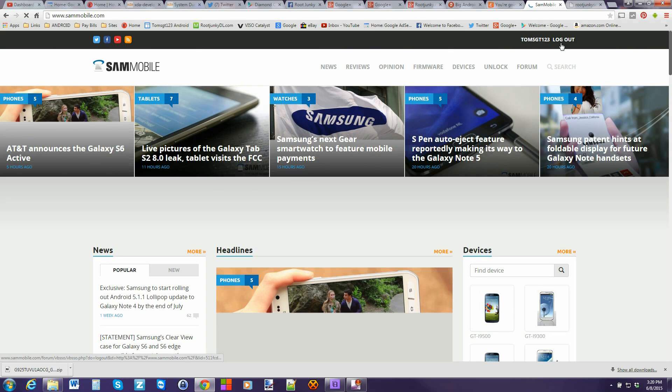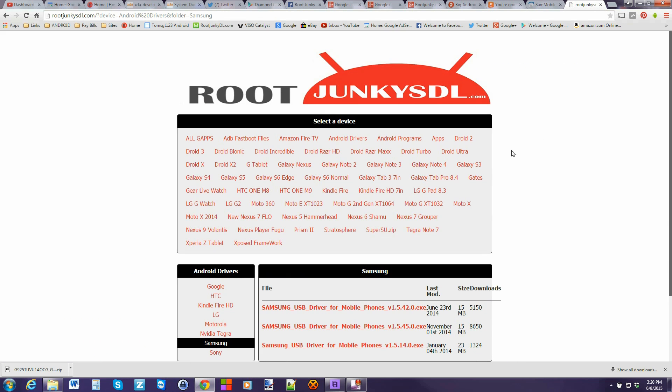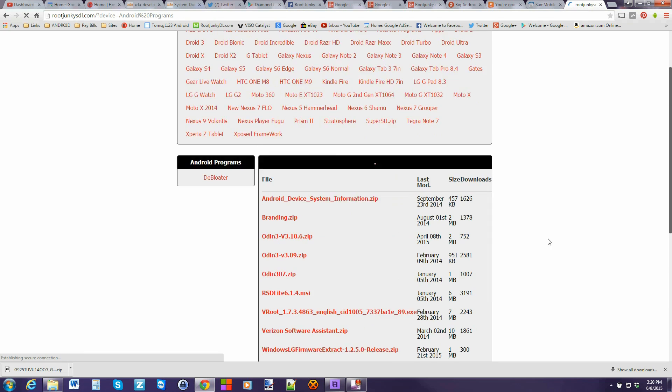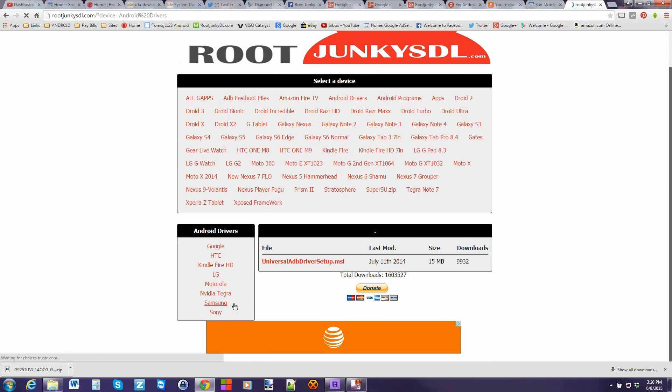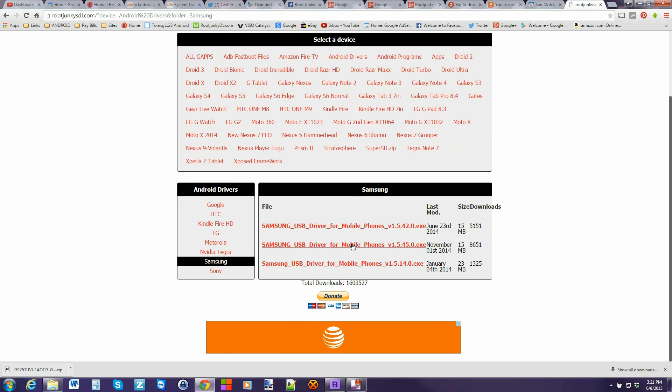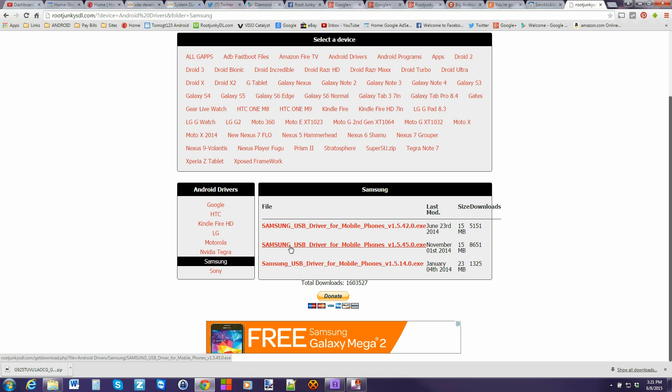We got that downloaded. Now I'm going to show you this program — you're going to download this file, and I'll link to everything in the video description. Then come over here to drivers. If you don't have the latest Samsung drivers you can download them here — I think this one's the latest right now. Go ahead and download those and run them if your drivers aren't automatically installing for you.